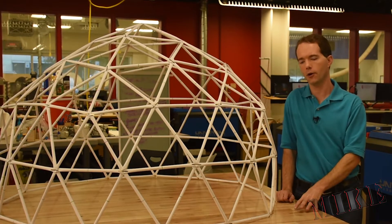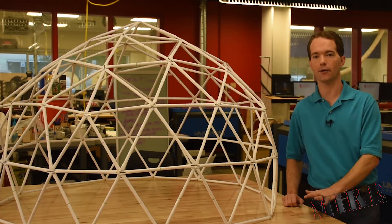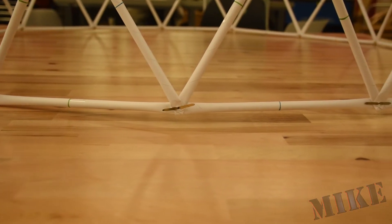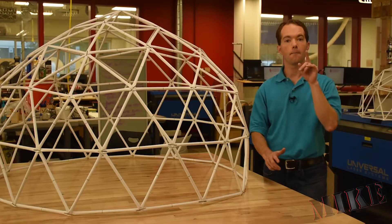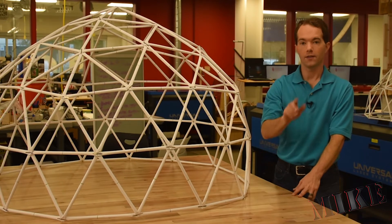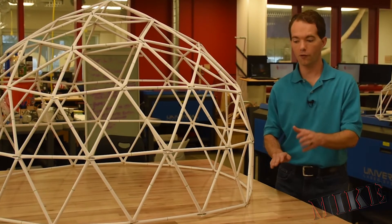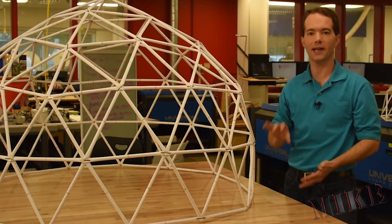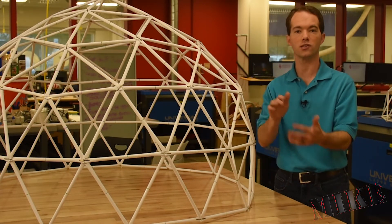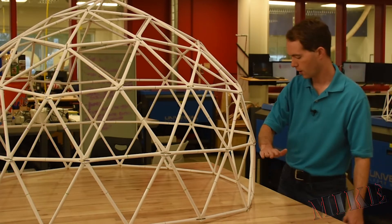An interesting thing to note about three frequency — actually any odd frequency dome — is that they don't quite divide evenly and they don't sit entirely level the way even frequency domes do. If you notice, along the bottom every other point is hovering slightly above the ground. That's because it's not perfectly flat — this dome is slightly more than a hemisphere. The center of this icosahedral shape is actually right through the center of this lower segment. I could have built it to that point and stopped, but then it would have been slightly less than half, so I went slightly over halfway. You either need to go slightly under or slightly over halfway with the odd frequency domes, unless you want to build some sort of custom struts along the midsection.